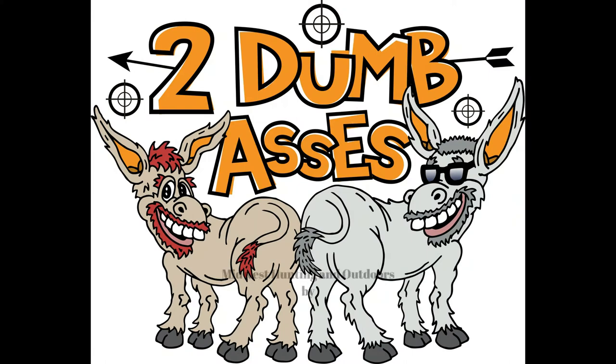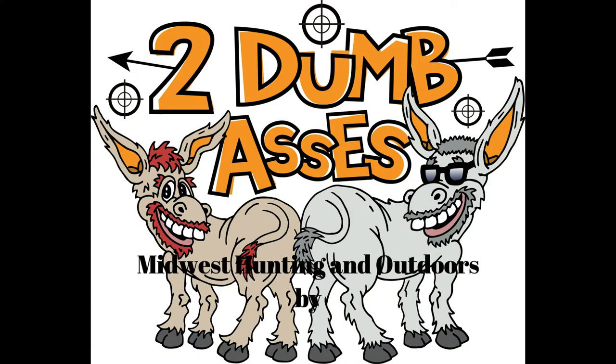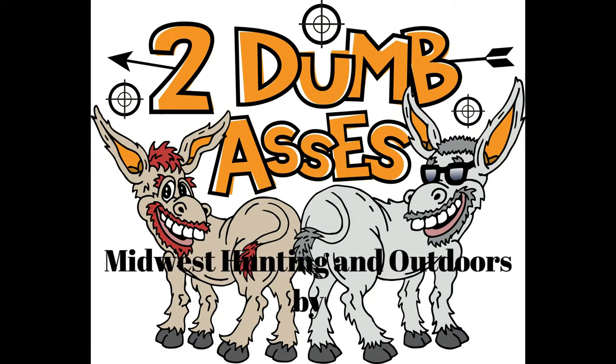Welcome to Midwest Hunting and Outdoors by Two Dumb Asses. This is Tim and Joel — a podcast about the outdoors, hunting, and being a steward of the land.